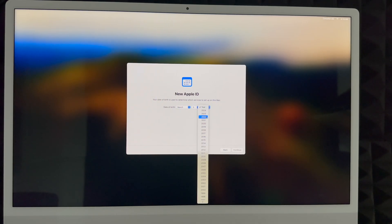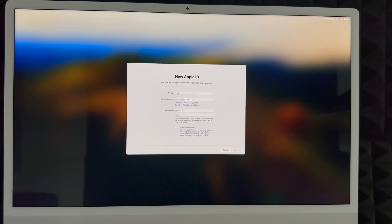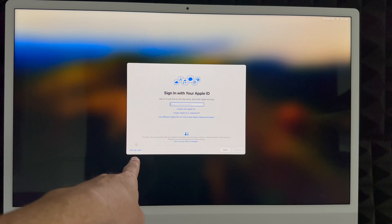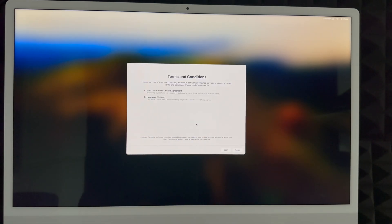To create your Apple ID, first enter your birthday, then scroll down and click Continue. Enter your first name, last name, and email address — Gmail, Hotmail, or anything you have. Create a password; I highly suggest not using the same password as your email. The email you enter here will become your Apple ID. You can check the announcements box if you like, then click Next. If you'd rather skip this for now, click 'Set Up Later,' then 'Skip.' Note: you do need an Apple ID to download apps from the App Store.